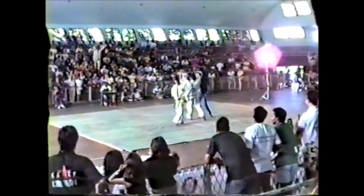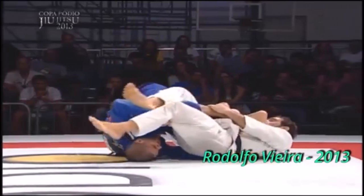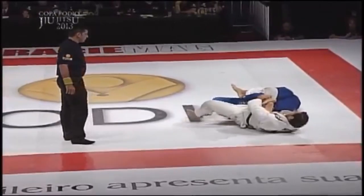Heuler Gracie essentially launched both the De La Riva guard and the 10th Planet school through those two defeats — this one against Ricardo and one against Eddie. That was when the De La Riva guard really became popular, and a lot of additions started to become very prominent.